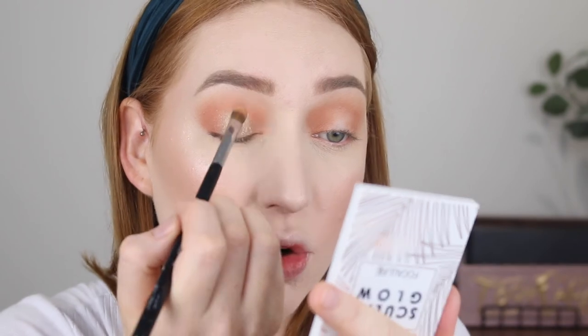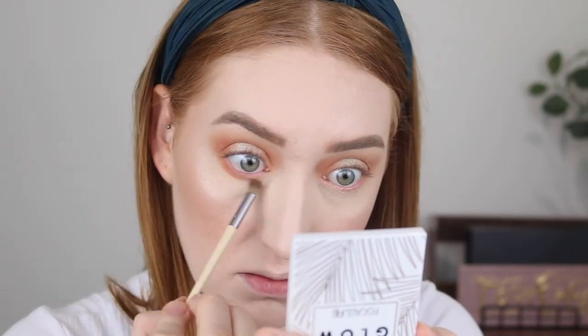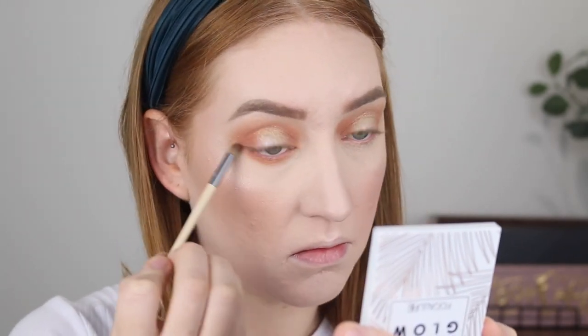I haven't wet my brush at all — that is just applying it with a Sigma concealer brush. For the lower lash line I'm going to use the same peach shade and then take a little bit of that dark brown to deepen it up. Whenever my under eyes aren't looking their best from a concealer and powder combo like today, I do like to go in quite smoky just to camouflage it.